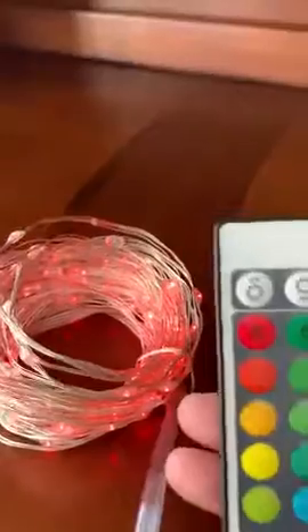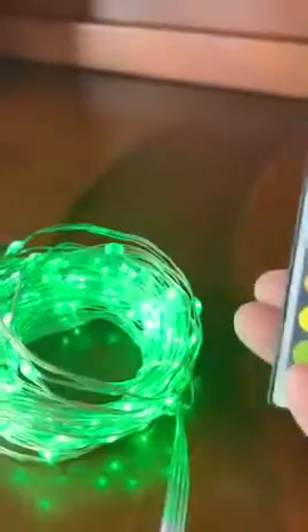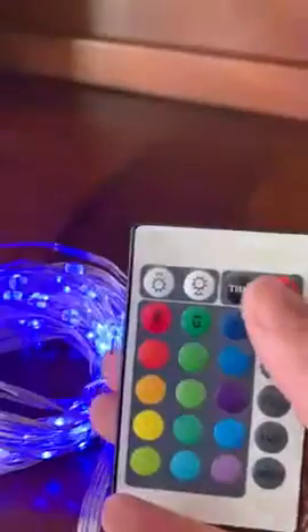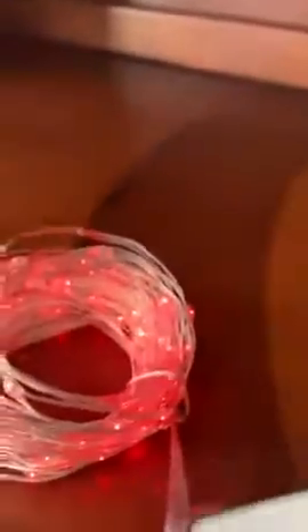You've got a flash mode, which I like, and then it will cycle through all the different colors. You can obviously have a smoother transition as well if you prefer. I think it's a really good value set — very much liking them and looking forward to putting them up around the holidays.